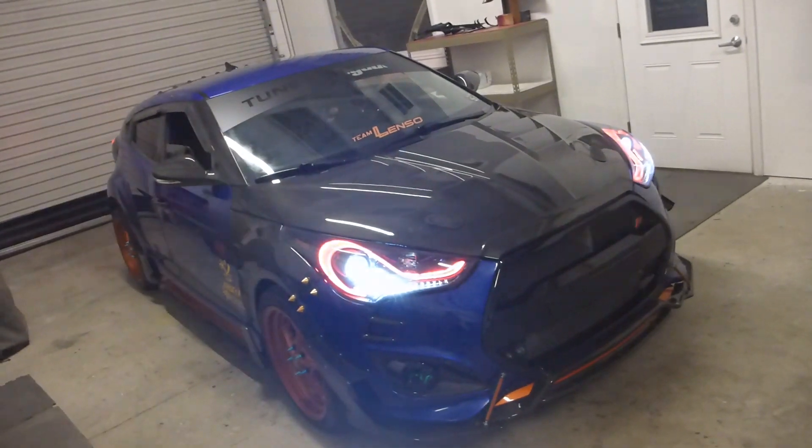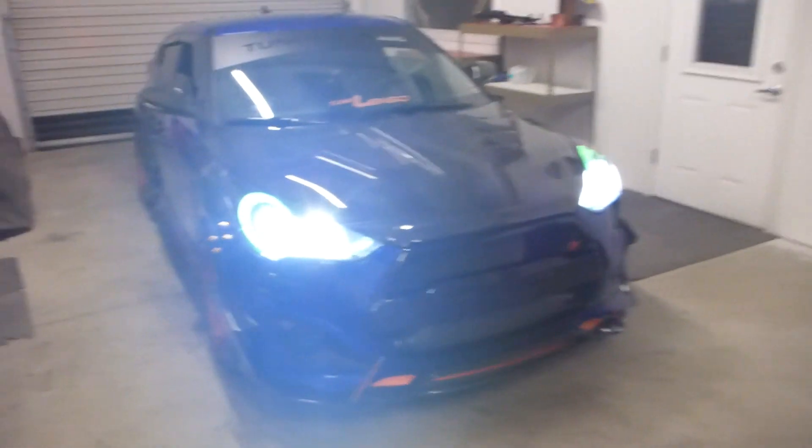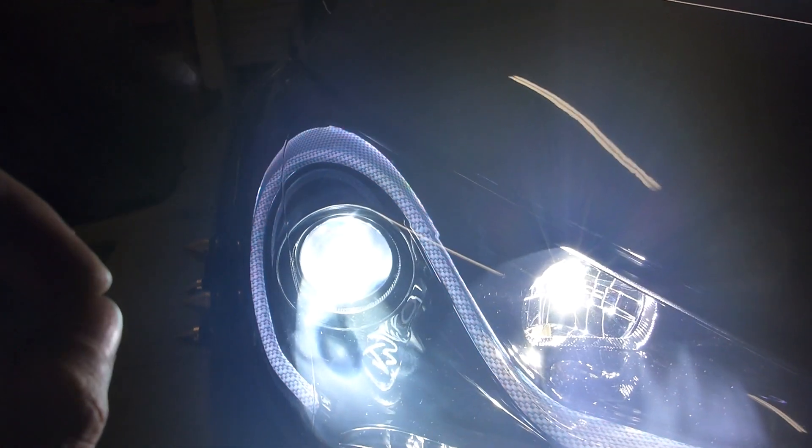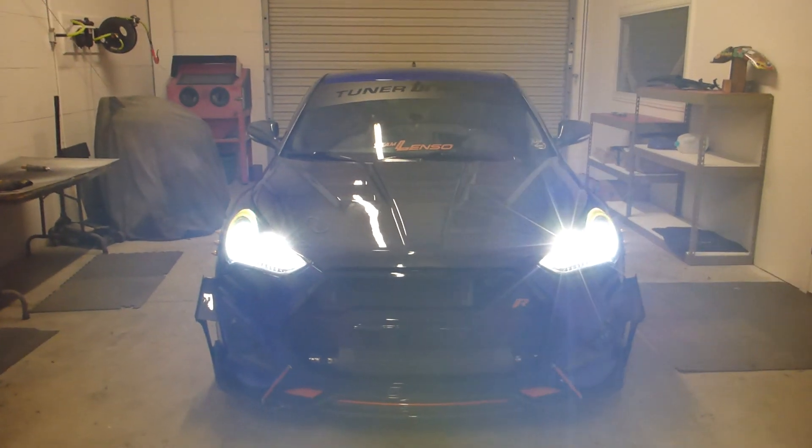Hooray! I have activated the high beams — this is the Two-Stroke LED high beam activated, as well as the HID. Once the solenoid drops down, that becomes a high beam as well, so we have dual high beam output on this thing — gobs and gobs of light, which is good.